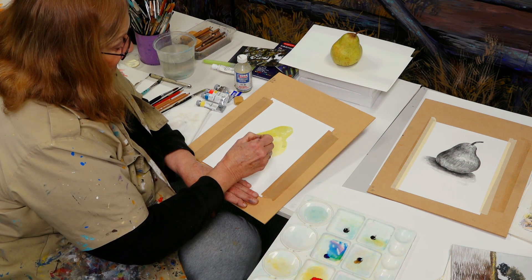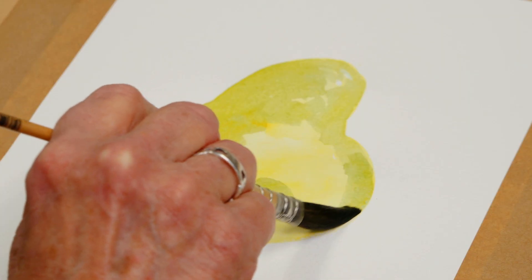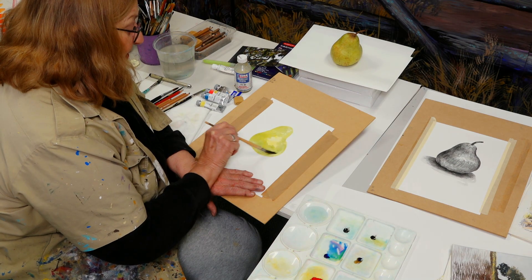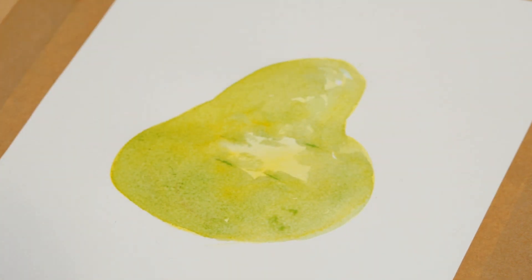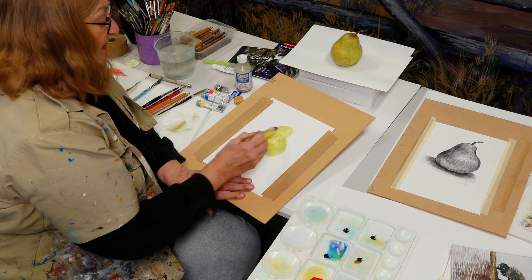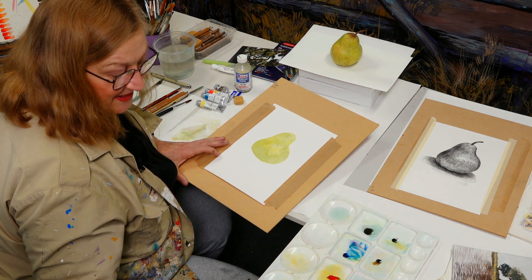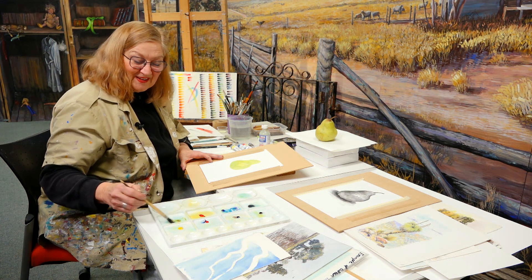Watercolour dries lighter, so you have to keep that in mind. You can go a little brighter than what you think. So you noticed I washed my brush, wiped it off, and I can just tap away a bit in there. I just took a little moment to let that dry — it's still a little bit wet, but at least it's a bit drier. It's just about taking the moment of being patient — it really is a patient medium.